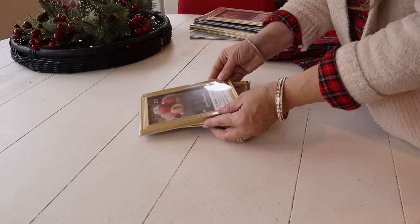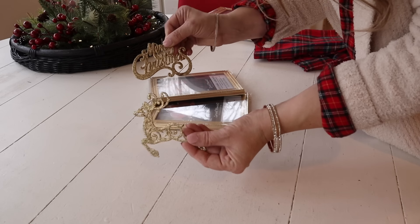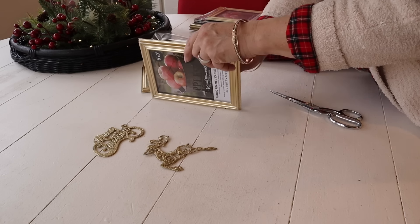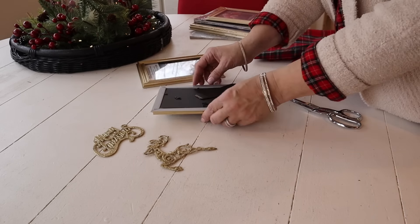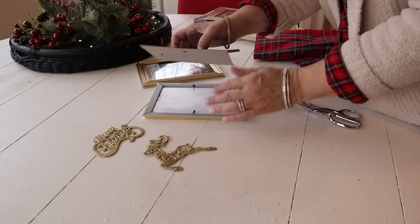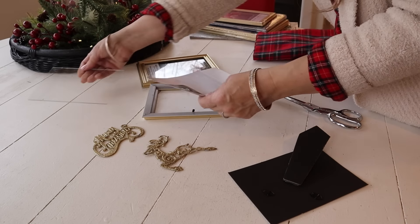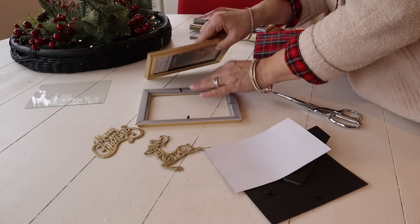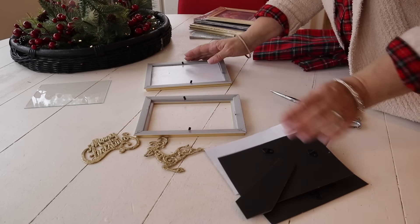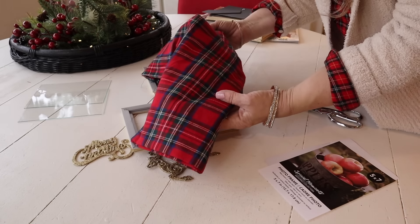Next up, I picked up these five by seven gold frames from Dollar Tree and these really pretty ornaments — I actually have them on my tree in my living room. I kept one of each to make these frames to also go in my living room. I'm going to use some fabric — you could use scrapbook paper or wrapping paper — but I'm using fabric because it coordinates with other things I'm doing. I'll remove the glass, cut the fabric, add it to the frame, then hot glue the 'Merry Christmas' and the reindeer ornaments on each. Wait till you see how it turns out — it is so pretty!